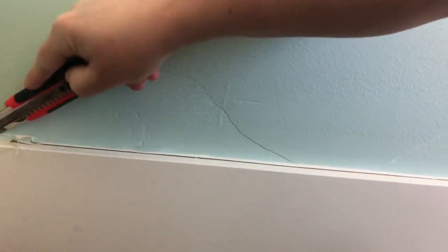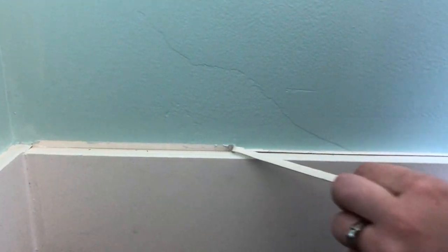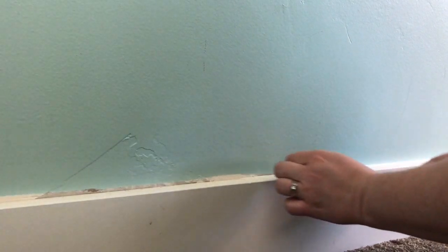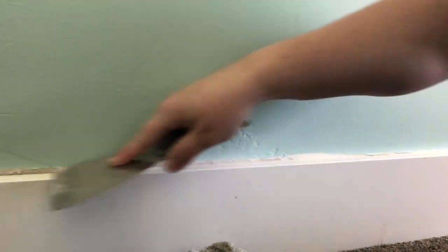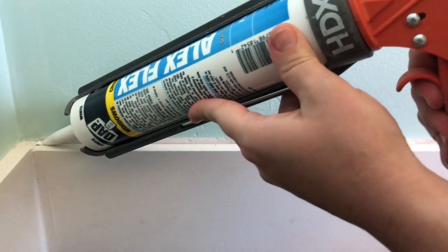It's kind of lifting off the wall there too, so we'll just pull off all this loose stuff. Then I'm going to take a putty knife to get off any other loose areas that may not have pulled up, and wipe that with our rag.